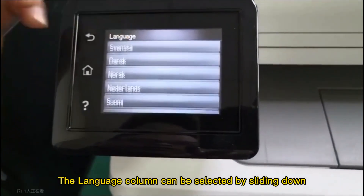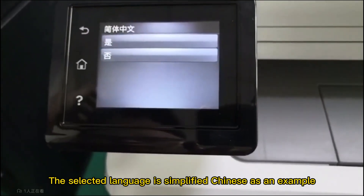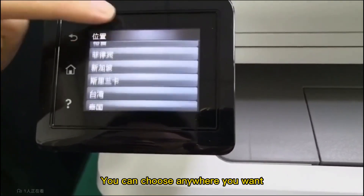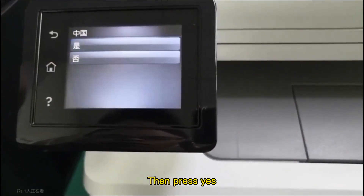The language column can be selected by sliding down. Simplified Chinese is selected as an example. Scroll down to select the location column — you can choose anywhere you want. My choice is China.